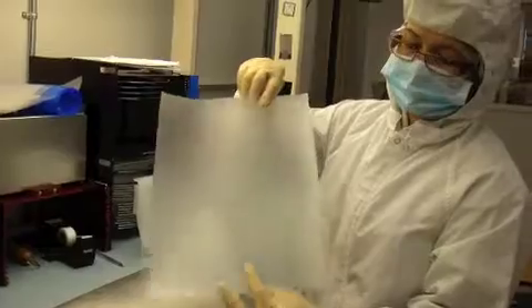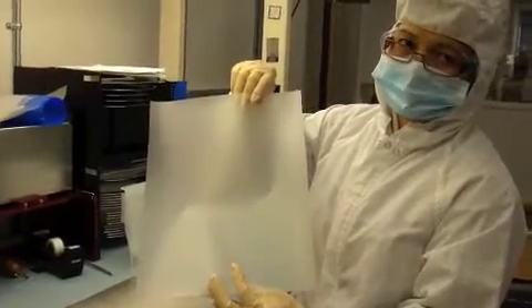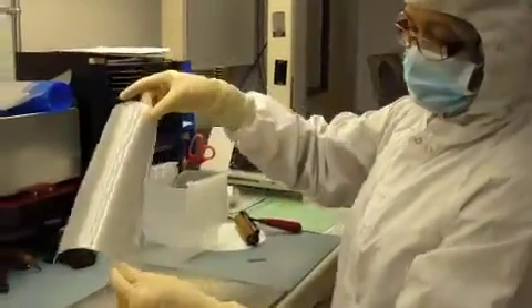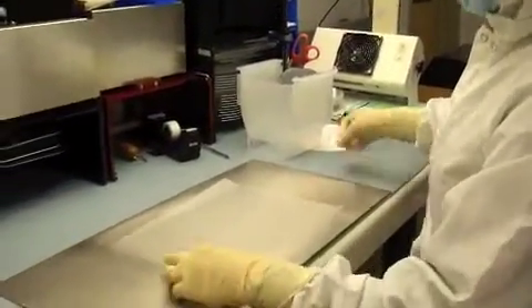Next, we have our piece of tape here that is big enough to cover the wafer. One side is dull, one side is shiny. The shiny side is our liner side. We place our tape liner side down.